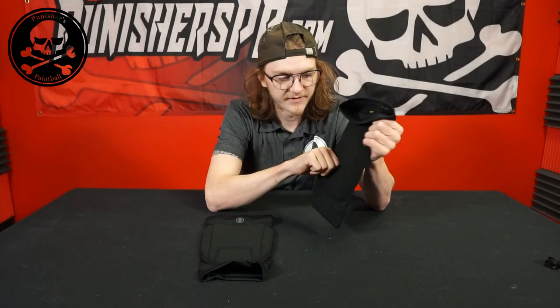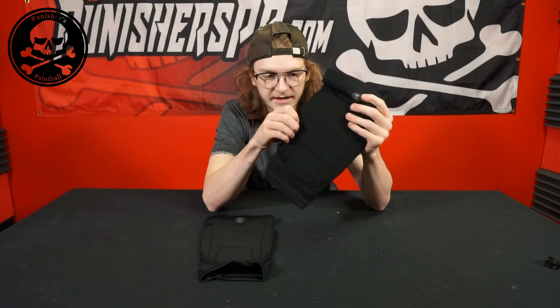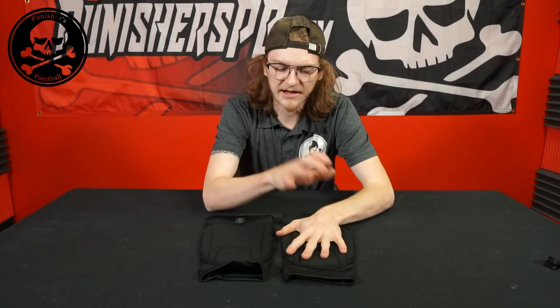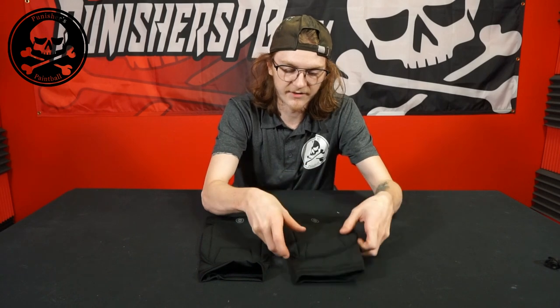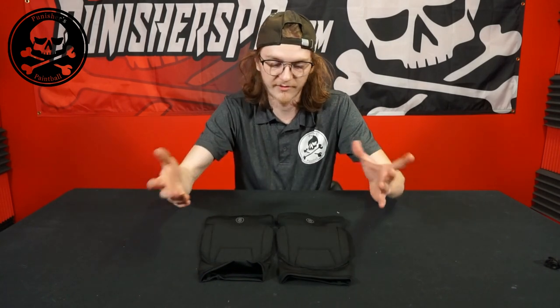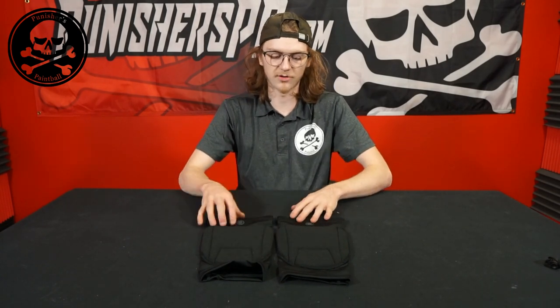These pads feel very good. You have a nice kind of memory foam material, and I believe it is actually true memory foam. I left my arm pads out in the cold and it did get very hard and very stiff, which memory foam tends to do — like with my memory foam pillow. It'll get very stiff if it's left in the cold.